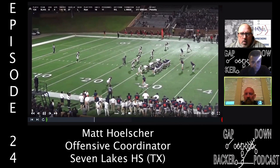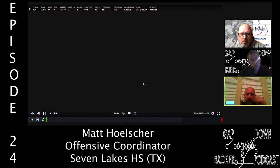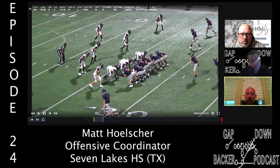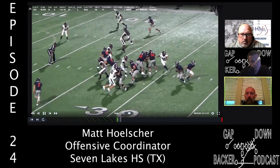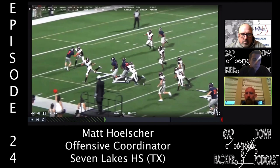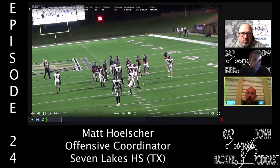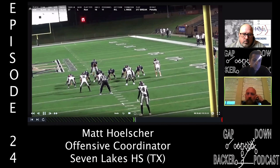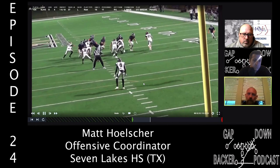Showing a linebacker run-through on film: tight end blocks down, tackle pulls, center pulls, and then the mike triggers. The center has to eyeball him, see him sit inside, and pin him. Good awareness by the center — knowing where his assignment is, reading it, taking him and making the play. We see a lot of head-up nose and head-up four fronts, and the center does a good job sitting back, turning, and sealing the guy.